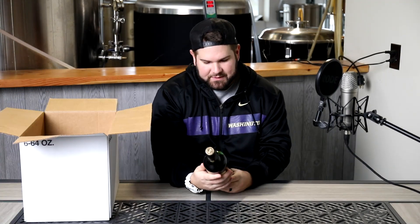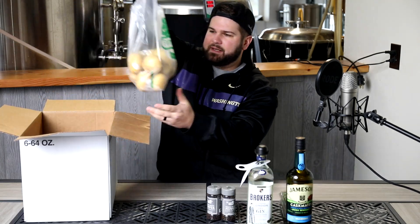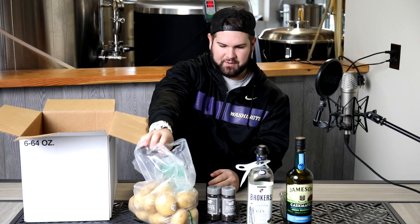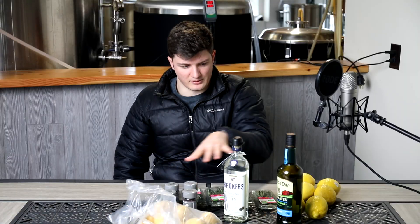Alright — Jameson whiskey, cask mates, some gin, some rosemary, whole black pepper, lots of it. Potatoes. And some nice huge lemons. I'm getting an Irish feel. I'm probably thinking a darker ale. I'm kind of thinking I'm probably going to be going gin, rosemary, pepper, lemon.